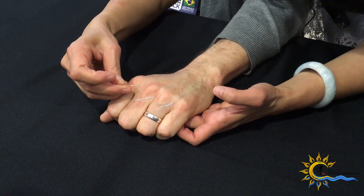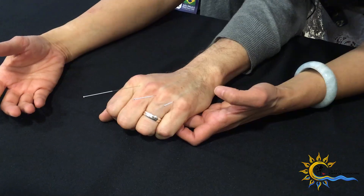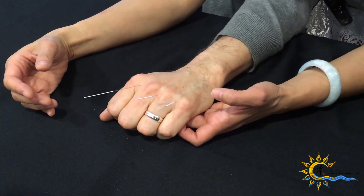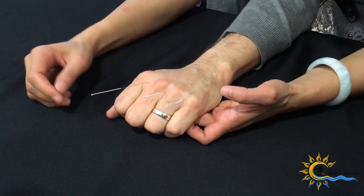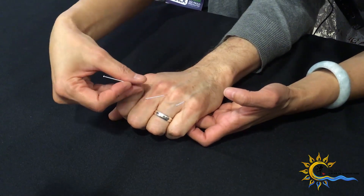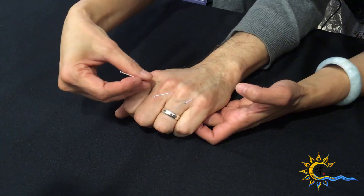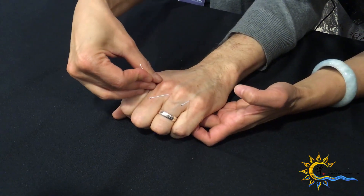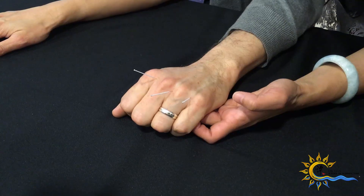Now you put the needles in right here. Let's count: Sao Paolo one, Sao Paolo two, Sao Paolo three, Sao Paolo four, Sao Paolo five. Now I slide it in there. Sometimes it's not easy to go in — you just have to slide it right here. That's how you do it.